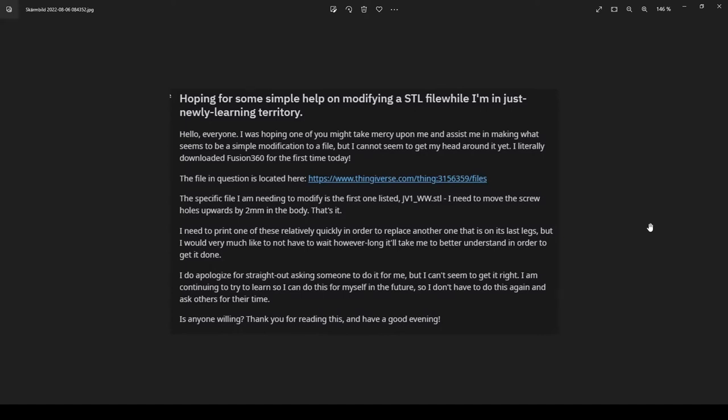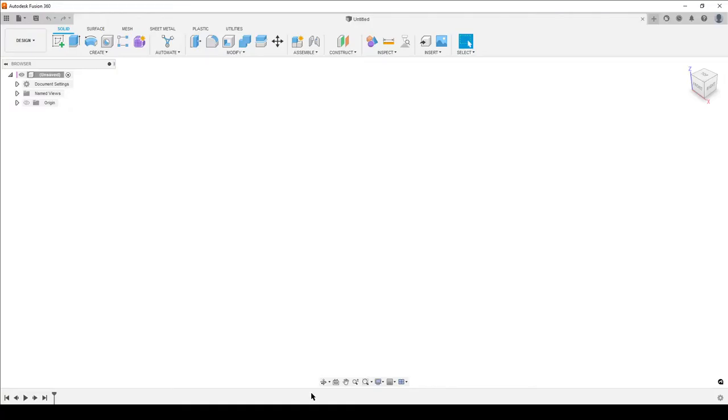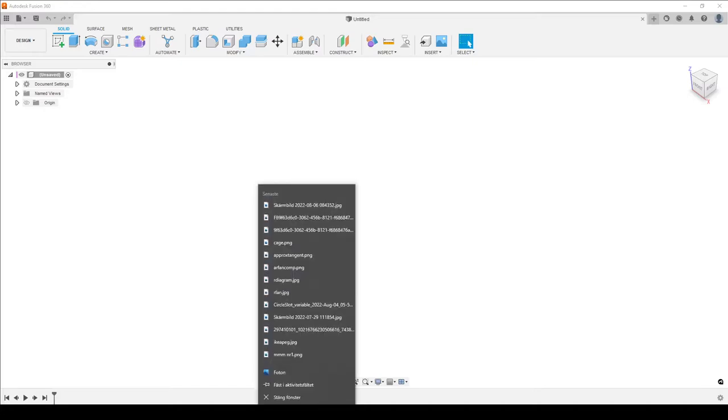Hello, this is Christian. Welcome back. This question from Reddit sounds quite easy - the specific file needing modification is gv1ww, and I need to move the screw holes upwards by two millimeters. That's it, sounds super simple. Let's move over to Fusion.